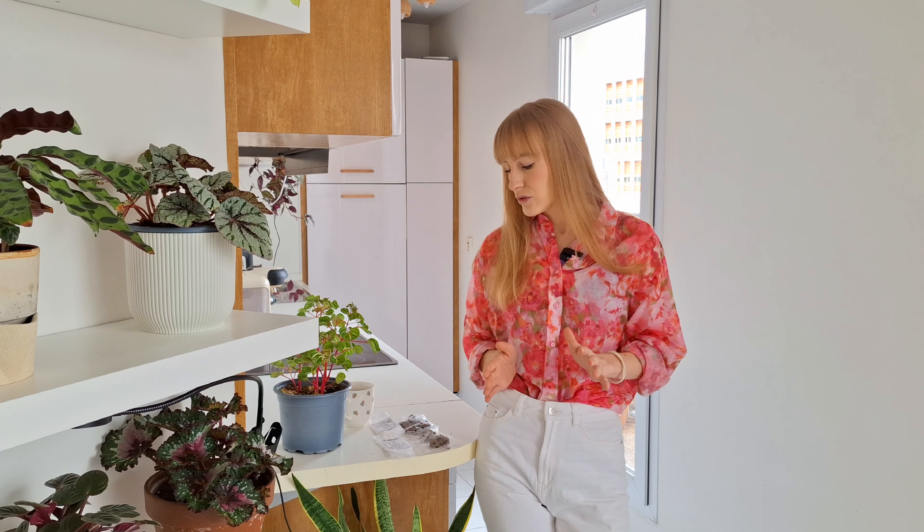I garden in zone 8 and that didn't work for me at all, because ranunculus don't like wet soil — they are very prone to rot. They don't appreciate cold winds especially when they are just developing, and they won't tolerate frost for longer periods of time. So when I plant them on the balcony in the fall they get all of that during fall and winter, so they rot out.